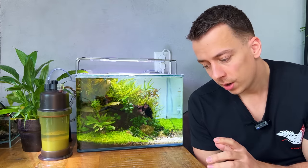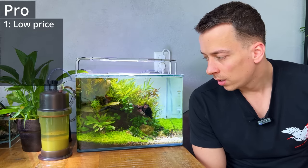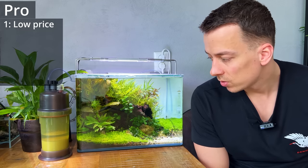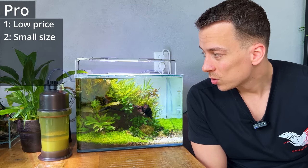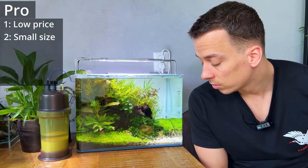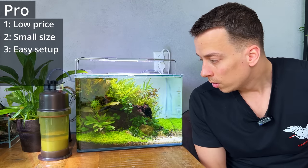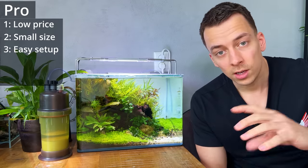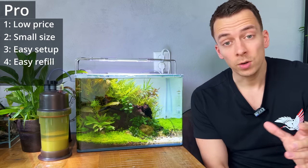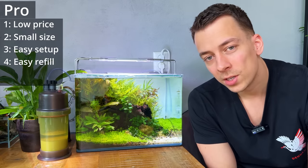Let's wrap up by going over the pros and cons. The biggest pro is the price — 38 euros for the set is really good; I haven't seen anything else in this price range. Second pro is size — it's small and easy to hide behind or next to the tank. Third pro is easy setup — just add the ingredients, close it up, and you're ready to go, and refills are simple: pour it out, rinse with warm water, add new ingredients.